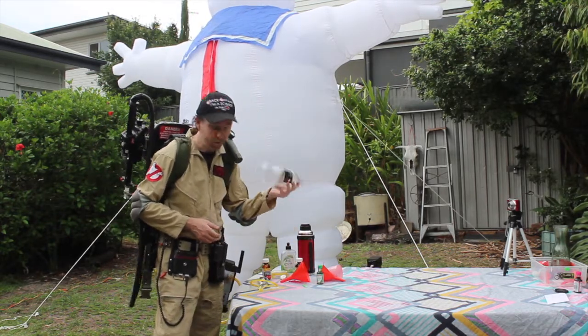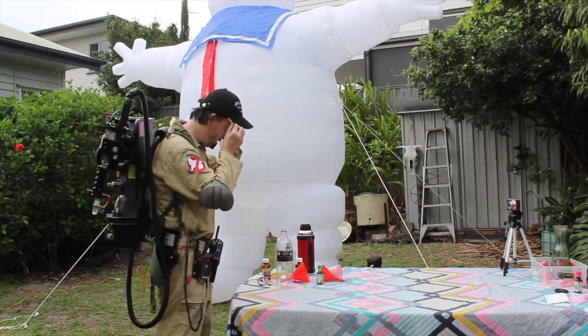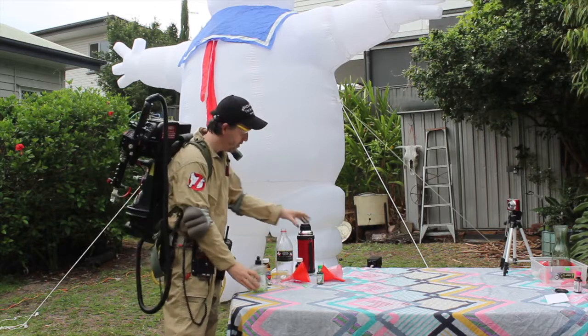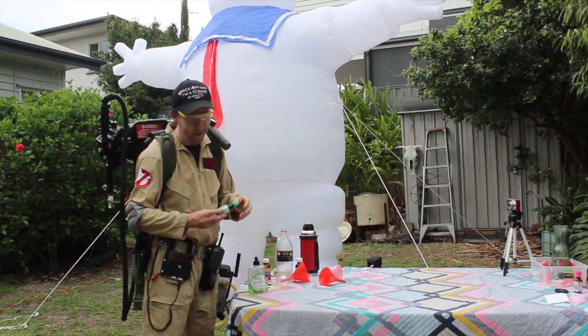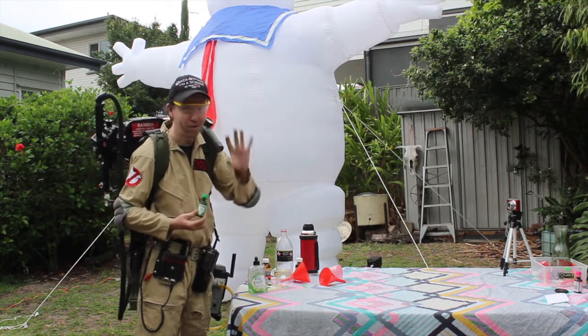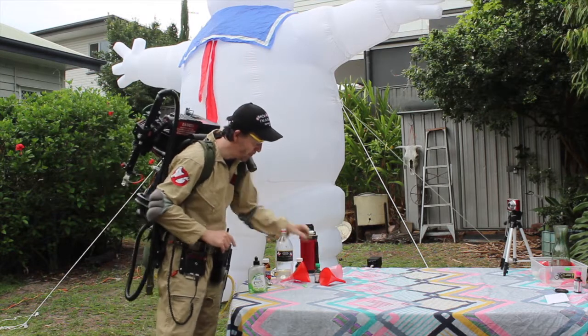You'll need a bottle of some kind, you'll need safety glasses — always good. Some dishwashing liquid, some warm water and some dry yeast. That is everything you need. Oh, and food colouring — food colouring is not essential, it just makes a coloured reaction. Food colouring gets everywhere by the way, which I found out, so be careful with it.